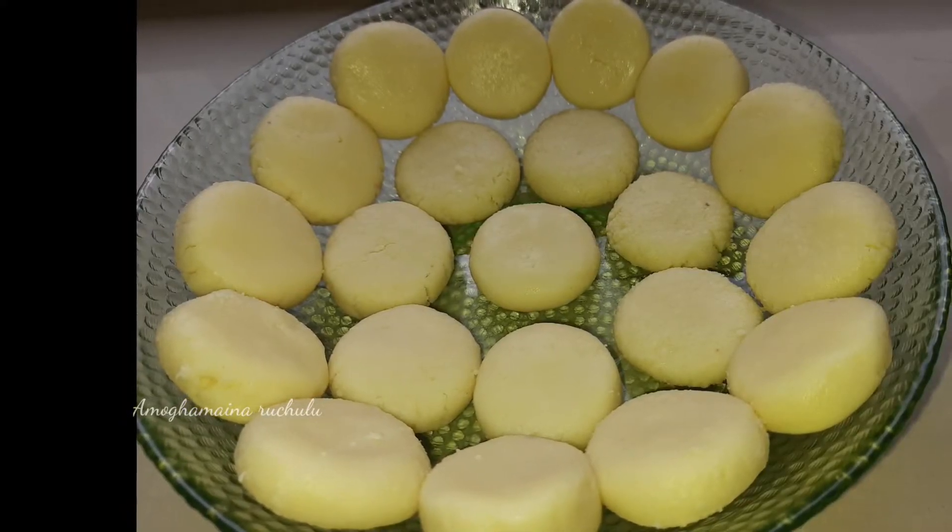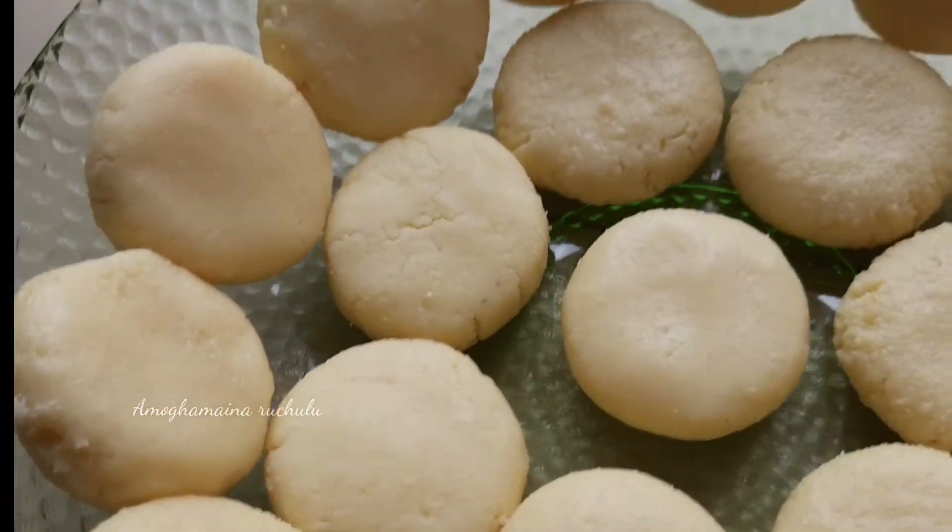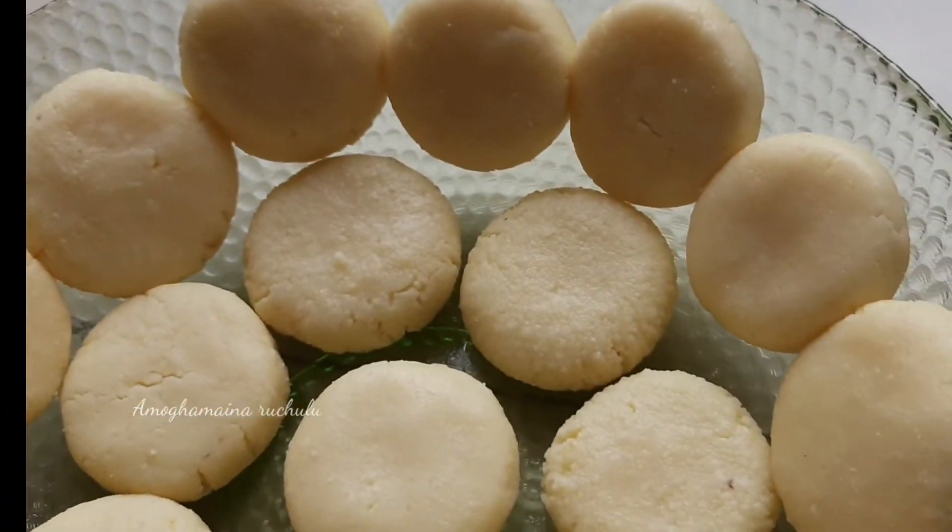If you want to boil the water, you will be prepared for a short time. The process is done.